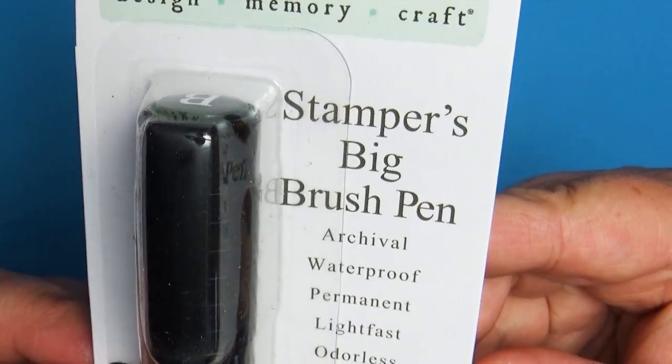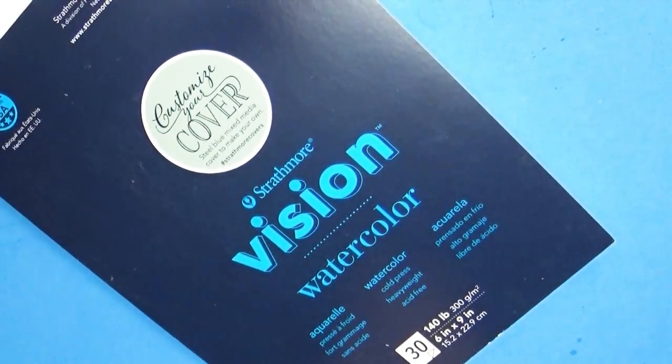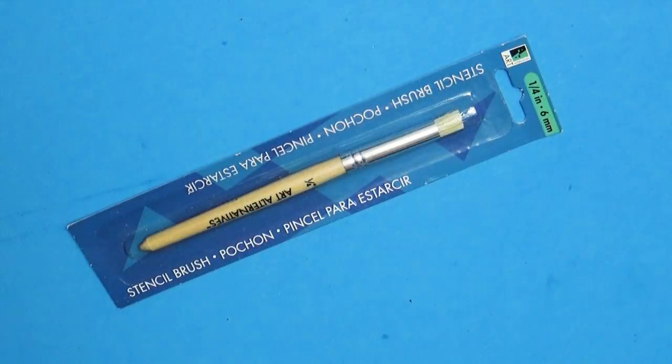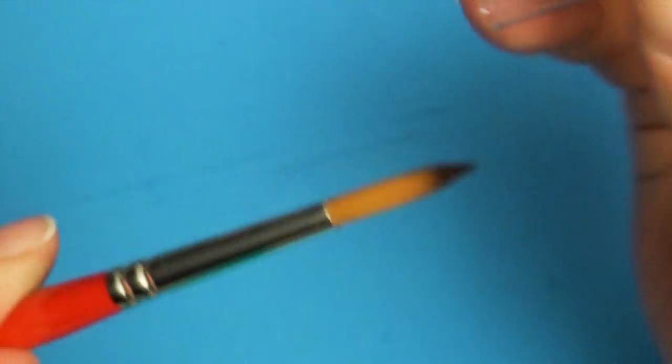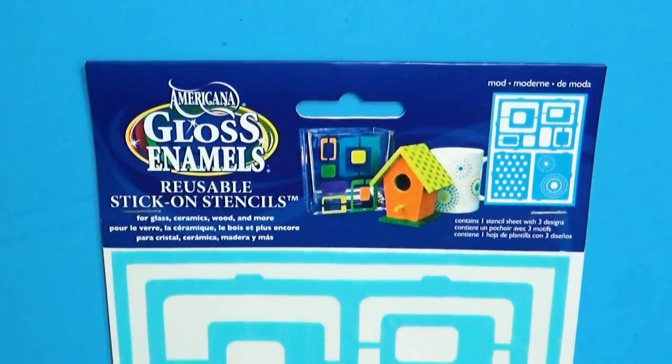Also in this box is a Stamper's big brush pen, a really nice tablet of watercolor paper — there were 30 sheets, 140 pound weight. There were a variety of brushes including stippling brushes and a really nice watercolor brush which I really like. And last but not least was some stencils which I was really excited about.